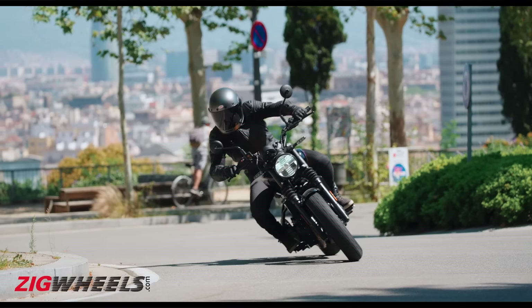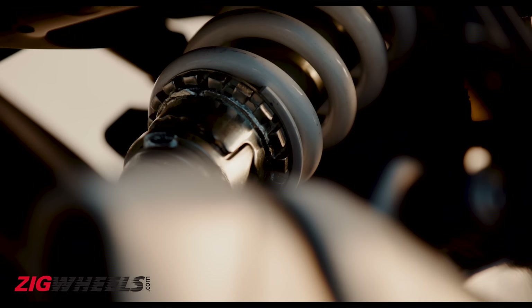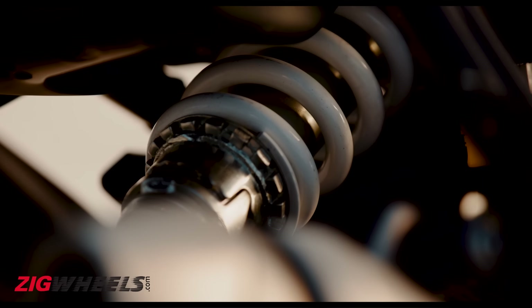To keep the costs in check, it gets a telescopic fork compared to the inverted fork on the Himalayan. Meanwhile, the link monoshock is the same as the one we see on the Himalayan.